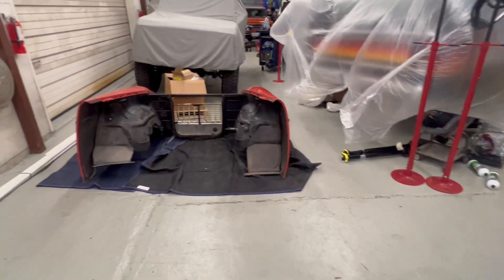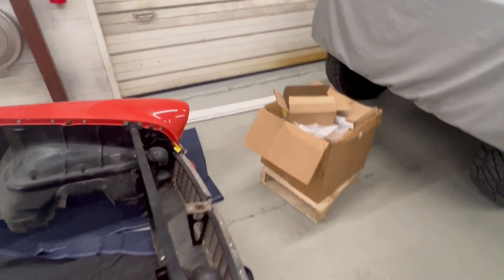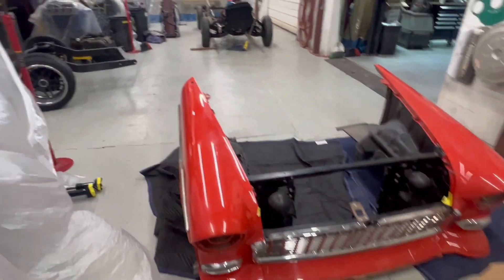Here's the front clip that we will put on there to make sure that it lines up, so we don't have any hiccups when we start putting it back together after we've painted the body.